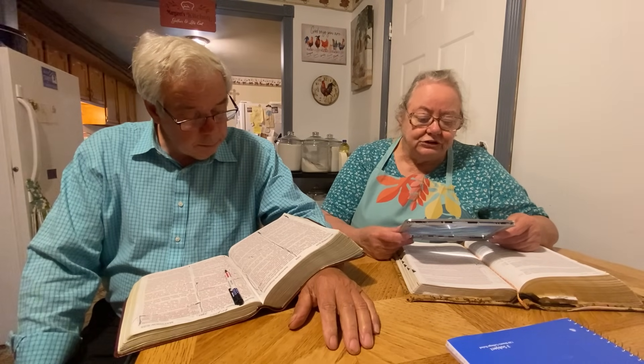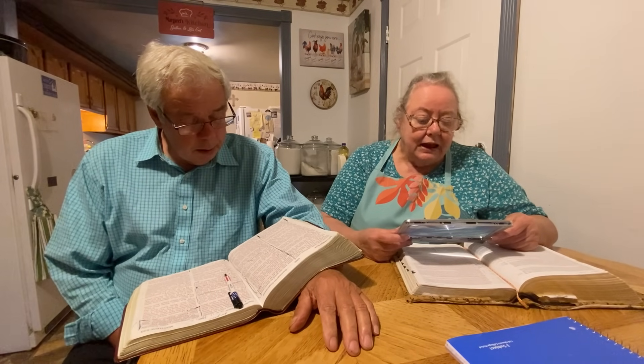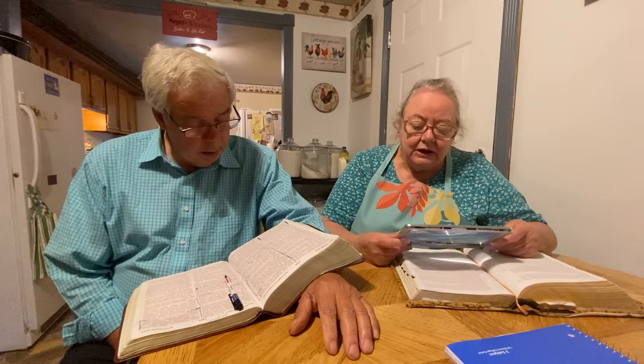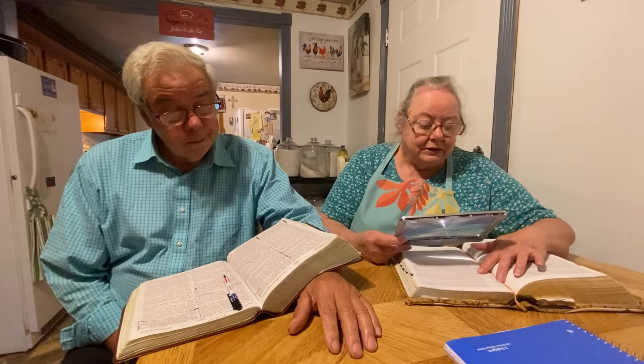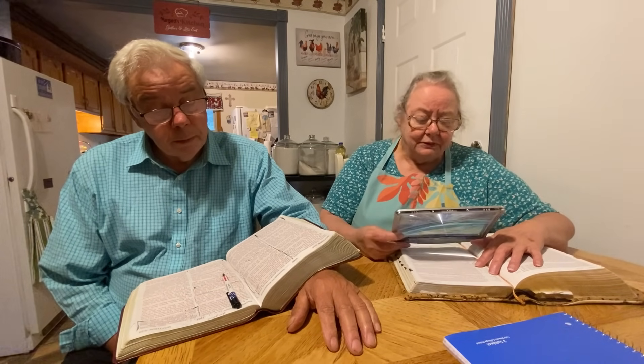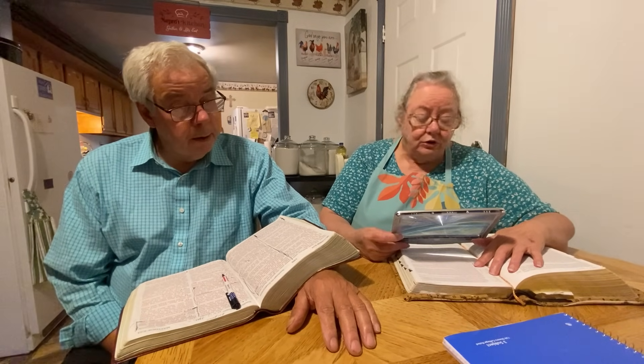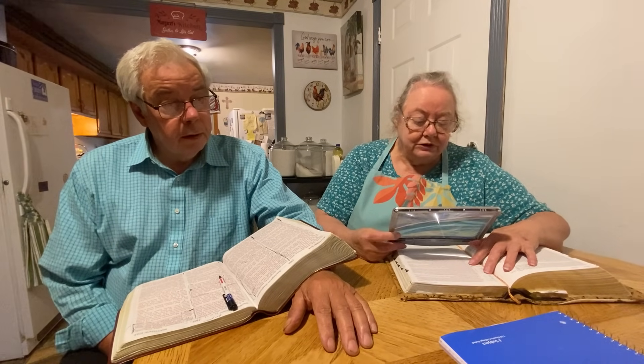It says: 'But I say unto you which hear, love your enemies, do good to them which hate you, bless them that curse you, and pray for them which despitefully use you. And unto him that smiteth thee on the one cheek, offer also the other. And him that taketh away thy cloak, forbid not to take thy coat also. Give to every man that asketh of thee, and of him that taketh away thy goods, ask them not again. And as you would that men should do to you, do ye also to them likewise.' That's kind of hard — turn the other cheek — but that's what we're supposed to do.